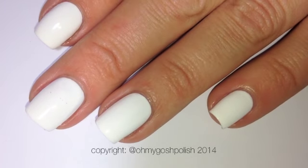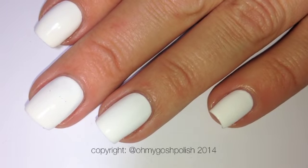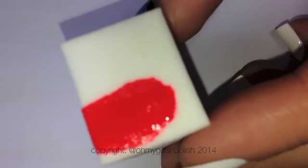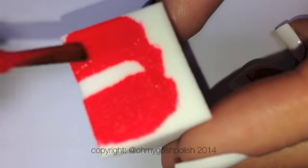Over the white I've added a coat of Seche Vite, because I'll be doing a gradient using some latex-free sponges and I don't want the sponges to lift up that base color. For this gradient we're doing a circle gradient — painting the whole sponge with the color first and then dabbing that on.